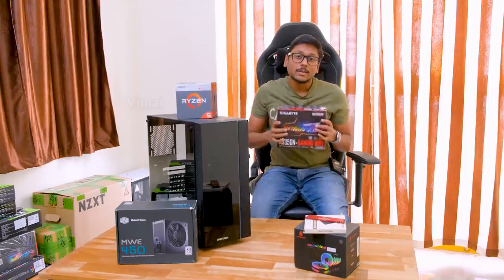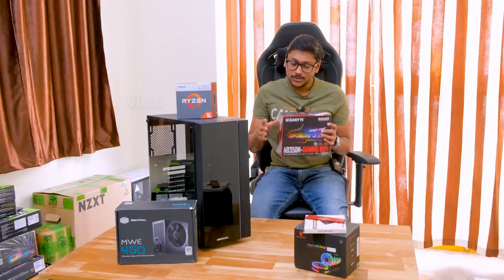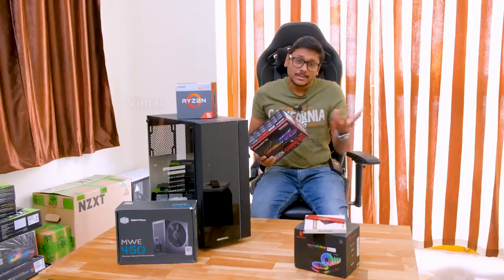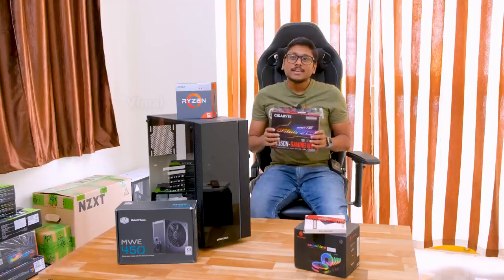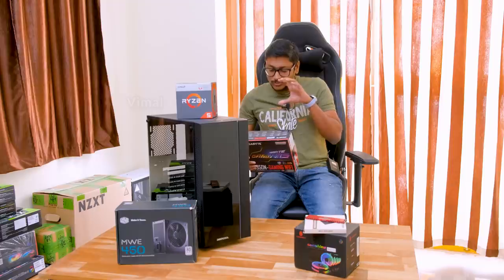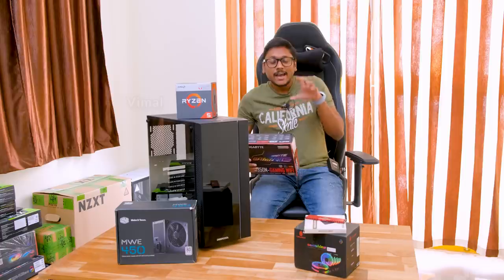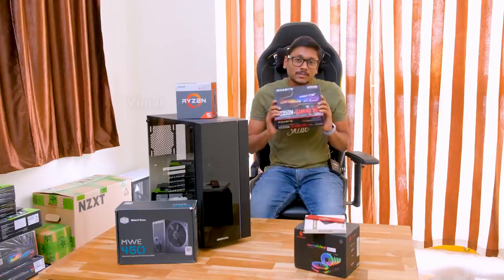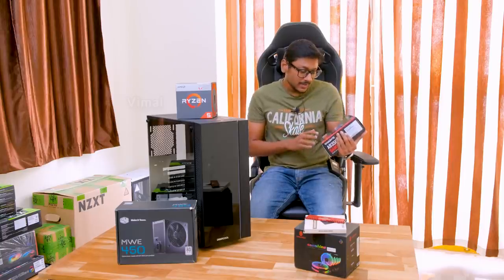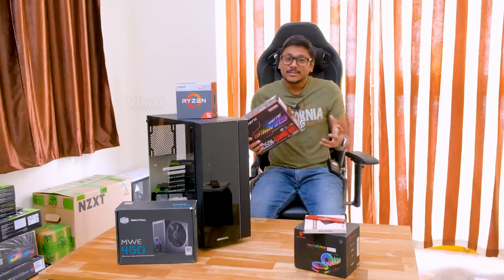The motherboard I'll be using is from Gigabyte — this is the AB350N Gaming Wi-Fi Edition. It's a pretty good motherboard; I've been using it in most of my PC builds over the last one to two years. The reason I'm going with this one is it's a 350-series motherboard, an older model, so the price has come down to around 6,500 rupees. For that price, it offers pretty good features — it's a gaming-edition motherboard with very good quality components, RGB lighting, and built-in Wi-Fi.